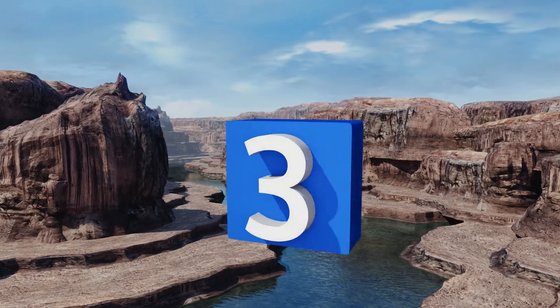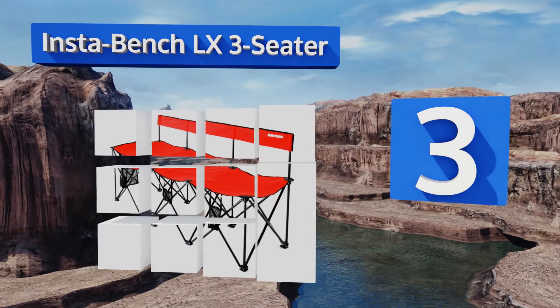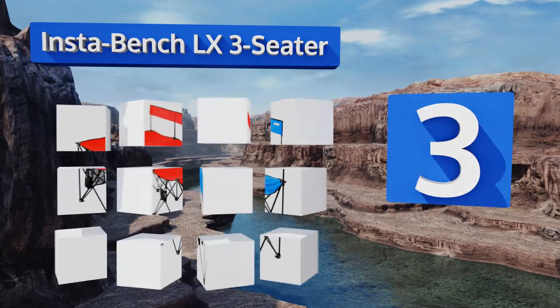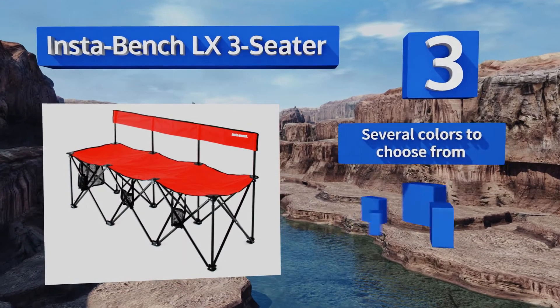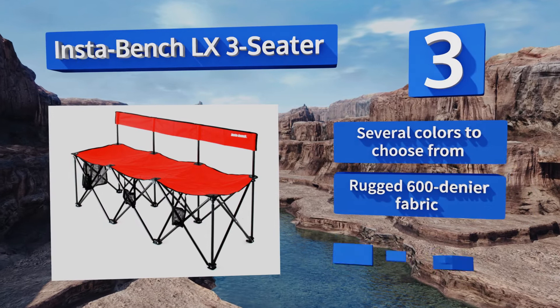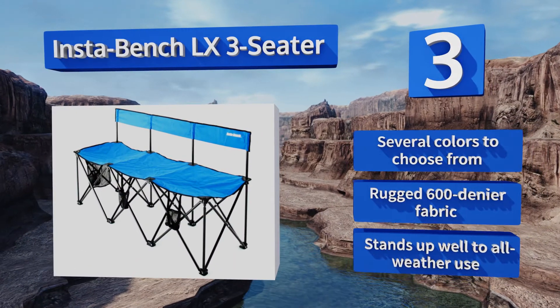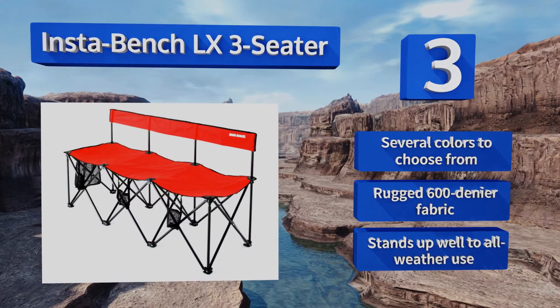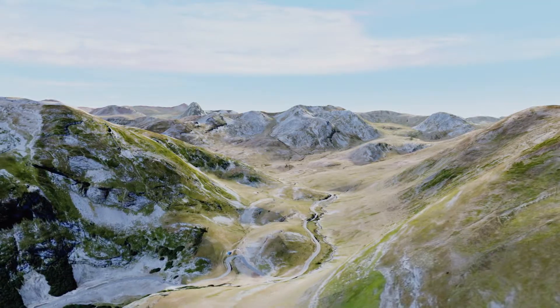Nearing the top of our list at number three, the Instabench LX three-seater can accommodate an adult weighing up to 250 pounds in each of its seats, meaning it boasts an impressive overall load capacity of 750 pounds. With three mesh bottle holders, everybody can have their own drink at all times. There are several colors to choose from, all made from a rugged 600 denier fabric that stands up well to all-weather use.